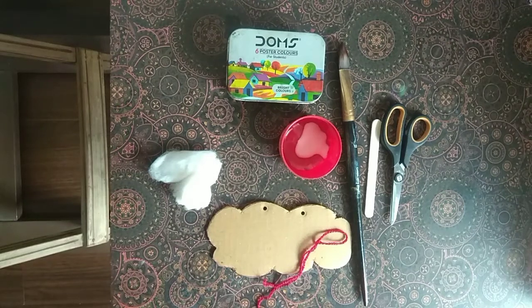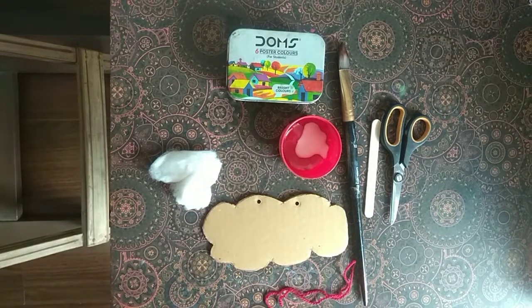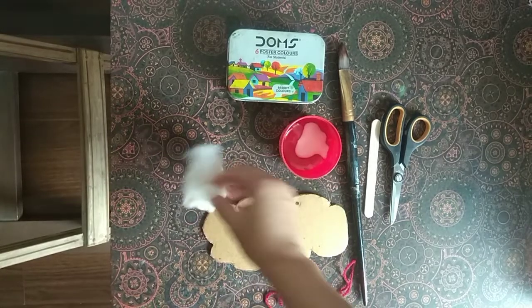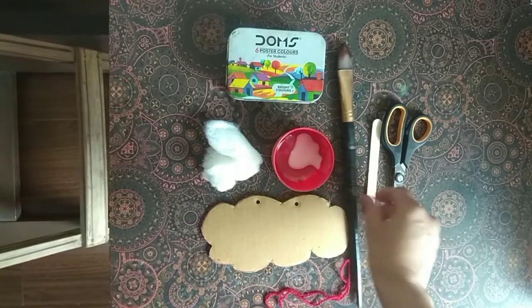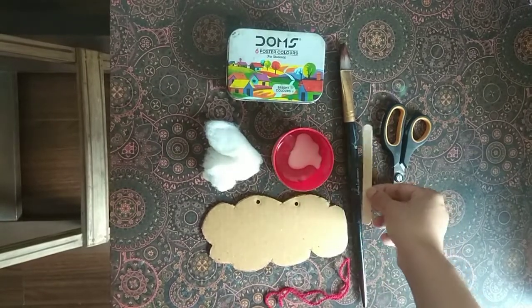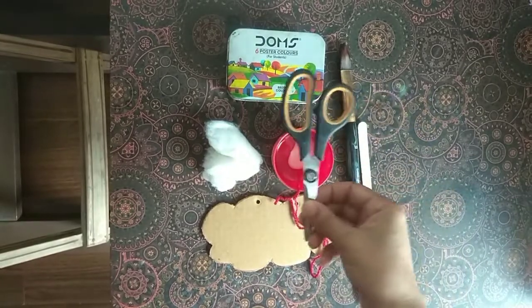Today we are going to make a cloud from a bottle. What you need is a bottle cut-out in cardboard, cotton, glue, paint and brush, an ice cream stick, a spoon, and a catcher.